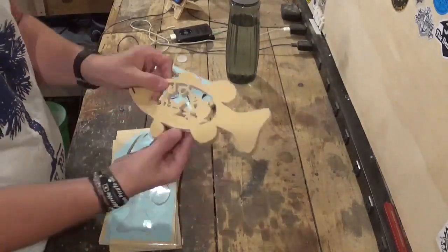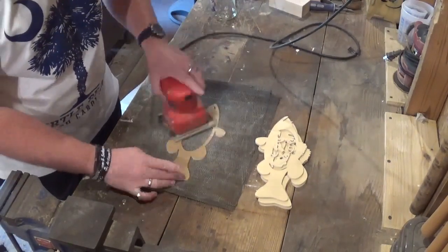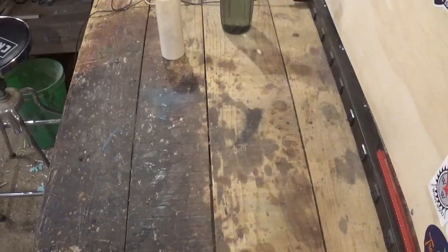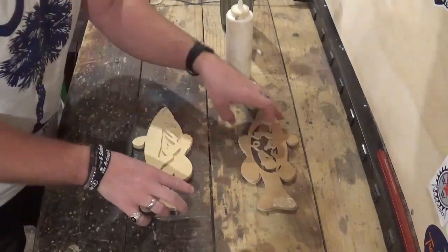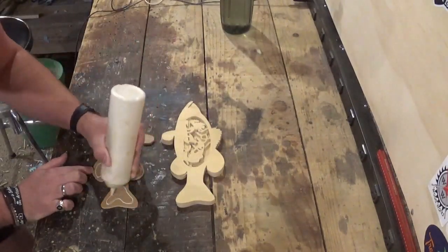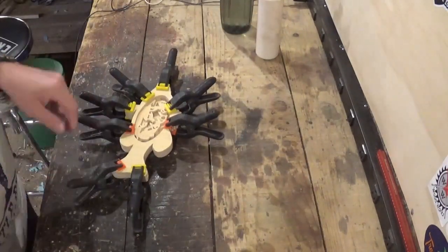Now we're going to head over to the workbench and remove all the pieces and patterns from the waste wood, and take one of each layer over to the other workbench. Sand both front and back sides with 100 grit sandpaper and the palm sander, getting everything nice and smooth. Back over on the main workbench, we're going to begin assembling everything with Gorilla Wood Glue, taking my time to line everything up to make it look like one solid piece when finished. Then I'm going to add spring clamps to hold everything together and let that dry around an hour or so.